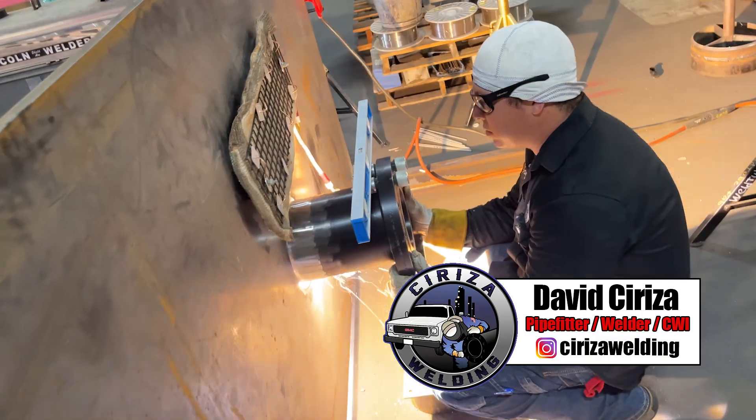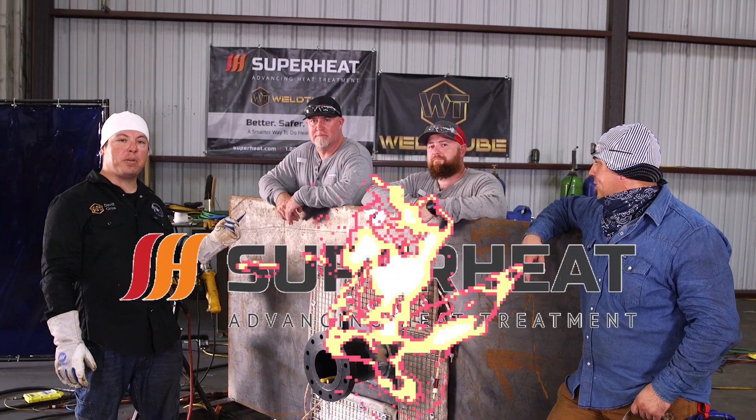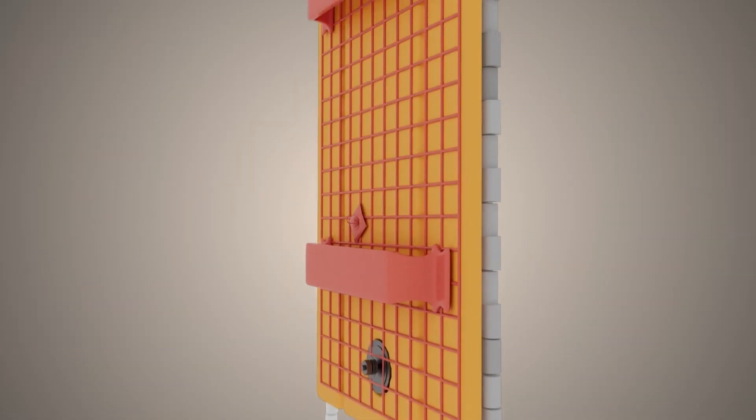Hi, welcome back Weld2 Family. My name is David Siriza and I'm here with my buddy Andres Moya and our friends here from Superheat, Randy and Chris. Today we're gonna be showing you guys how to weld out the 6-inch nozzle and it's gonna be preheated using their Magnemat technology.